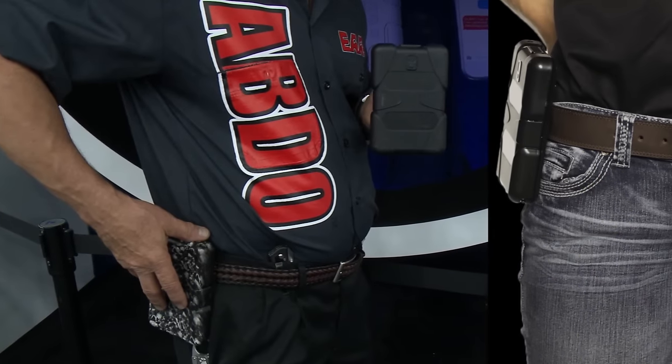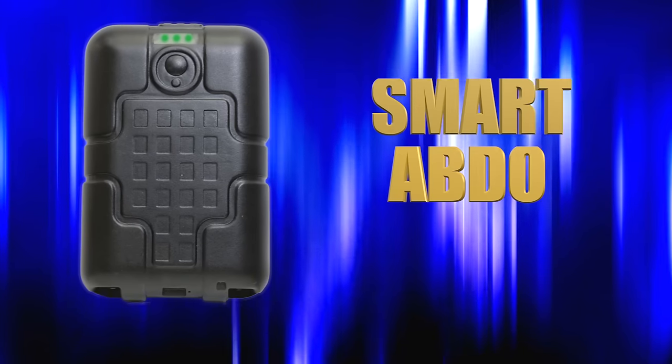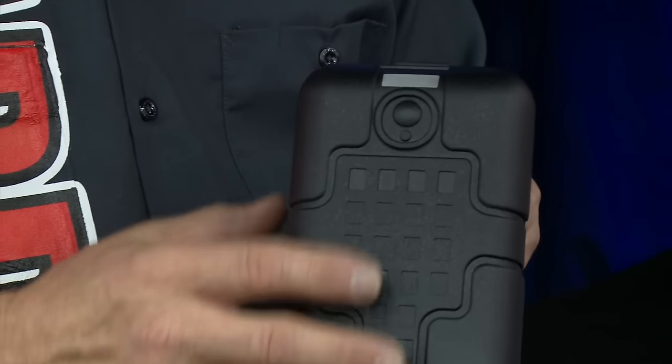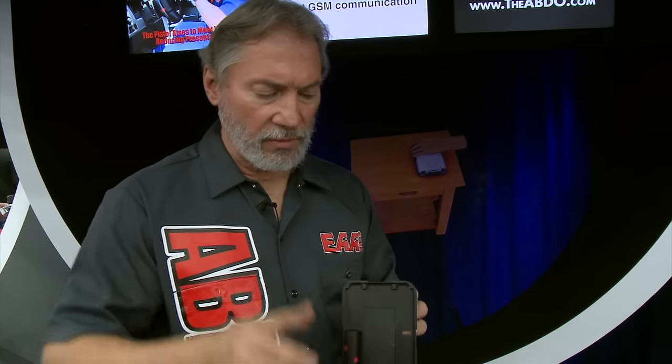This basic Abdo is the first version of this innovative device. Available soon is the Smart Abdo. The Smart Abdo has electronics in it — from a GPS to an alarm system to a locking system. You put in your code, it opens, you place your firearm in, close it. You have 30 seconds to put it on your belt or it will lock itself again. So if I put it on my belt and I take it off, it's going to yell at me — make an alarm and ask if I authorized the removal.